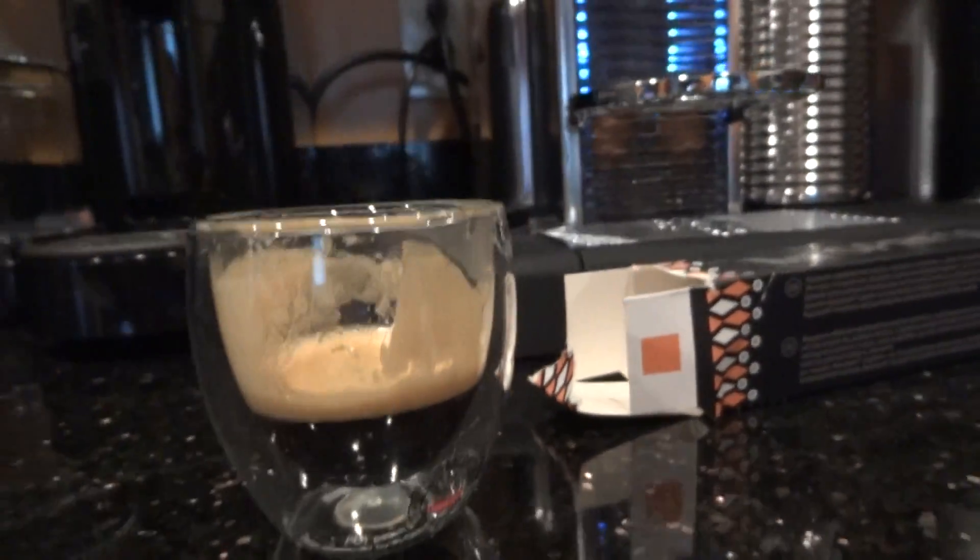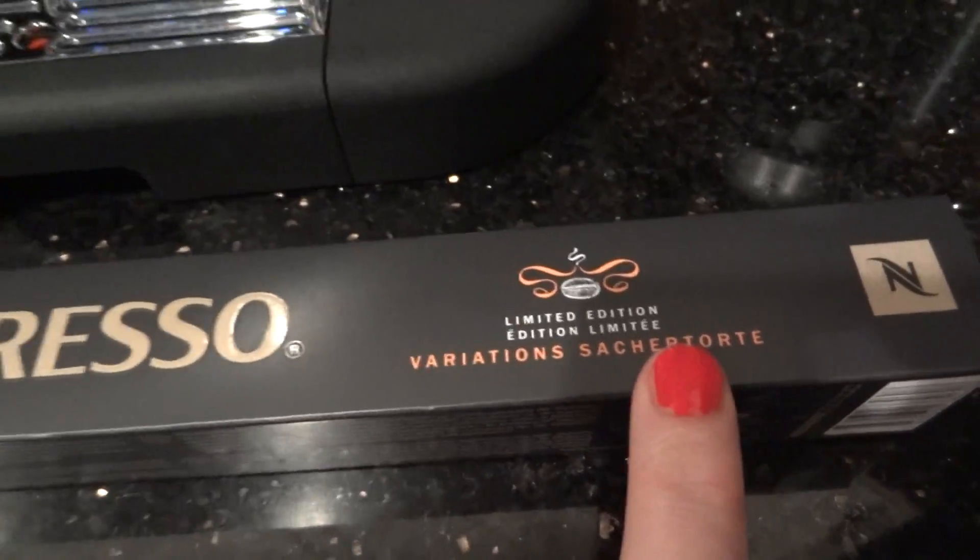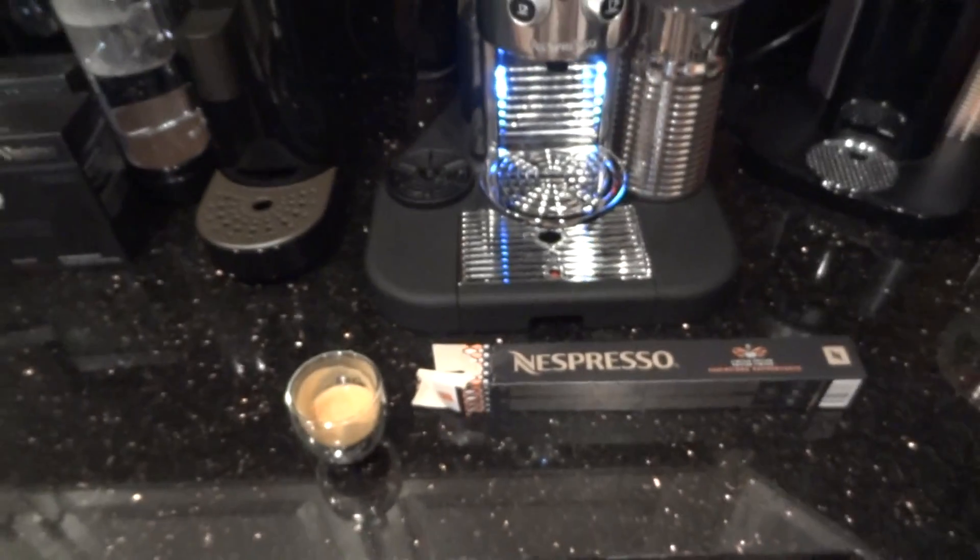Not my favorite. Anyway, that's it. That's my quick tasting of the Nespresso Variations Suck Your Tort. Bye, people.